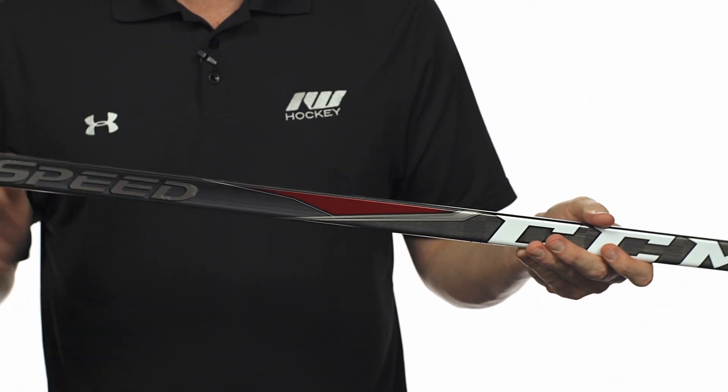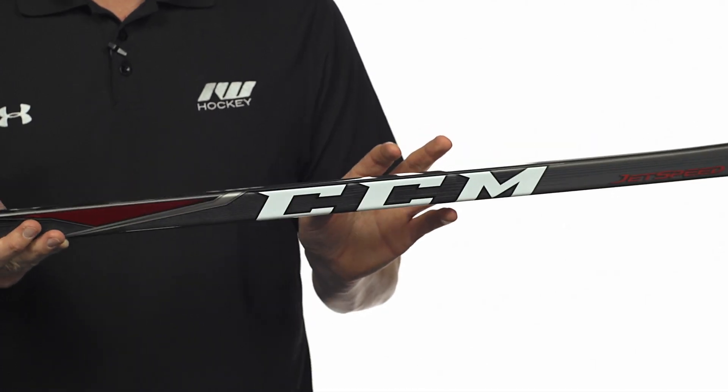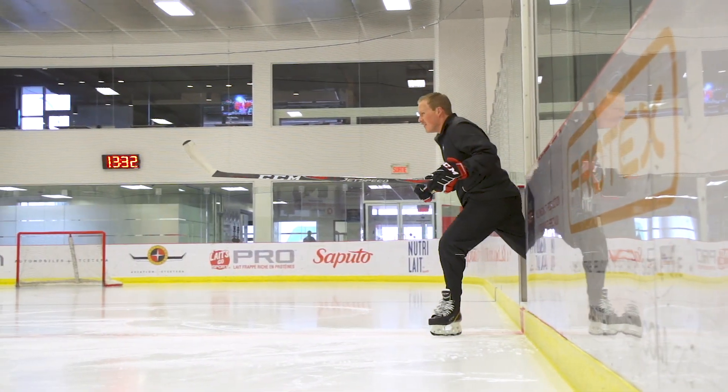The kick point is totally redesigned this year. It's a great change to that former RBZ line and what they call their hybrid kick point. The taper zone is really soft. As you get into the CCM logo, there's a real big jump in stiffness, and then it gets a little bit softer as you get up towards the handle. This does two key things for two different types of shots.